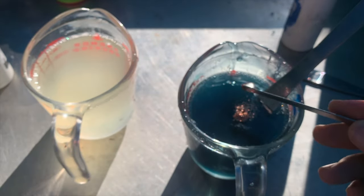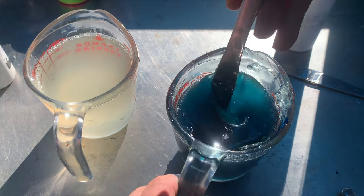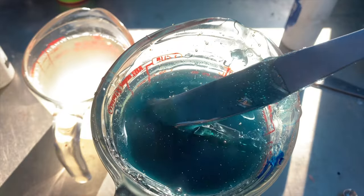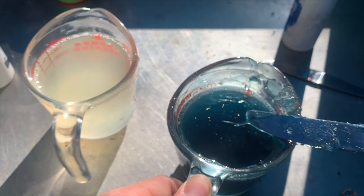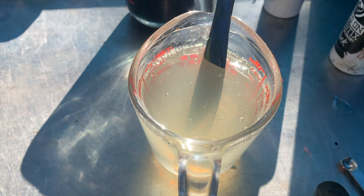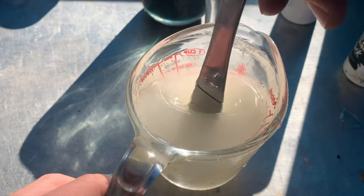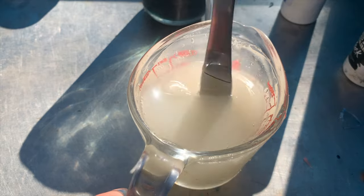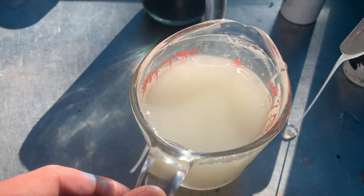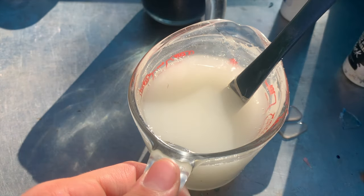Yeah, I want barely any copper flake. That looks pretty good — I'm gonna throw it back in the microwave, get it back to temperature, and then we'll make our other side. For this side we just need a couple drops of white — that should do it. Yeah, that's looking pretty good. Actually, I want more — yep, that's looking pretty good.